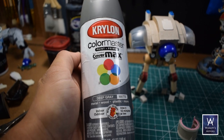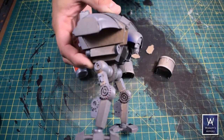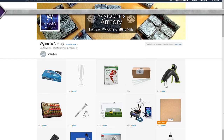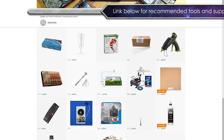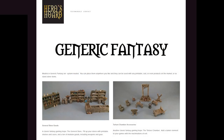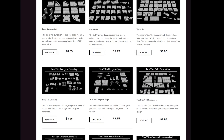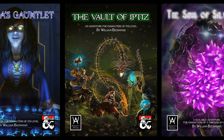Quick reminder before we finish up: like, subscribe, hit the notification bell. Want to support the channel totally free? Use my Amazon affiliate links in the description — when you buy stuff it's totally transparent to you, the only difference is I get a small kickback from Amazon for having referred you. Our sponsor is Heroes Horde, an outstanding source of models for you 3D printers out there, including the All True Tiles lines. And don't miss my D&D fifth edition one-shot modules over on the DMs Guild.